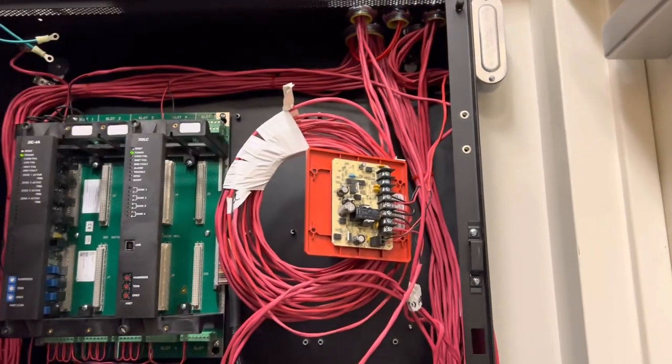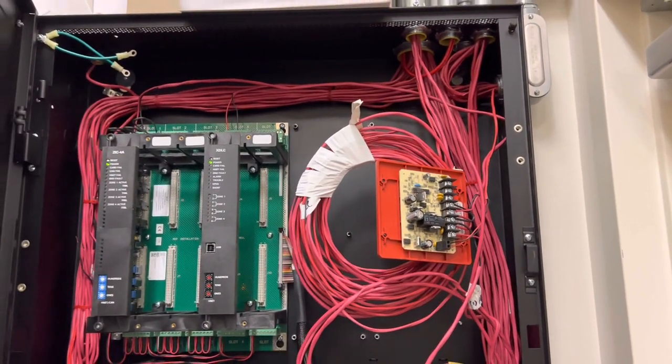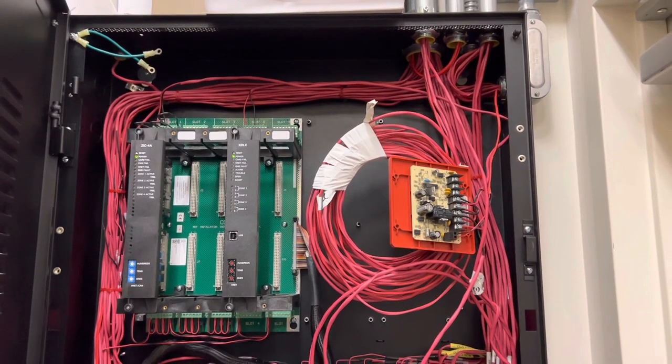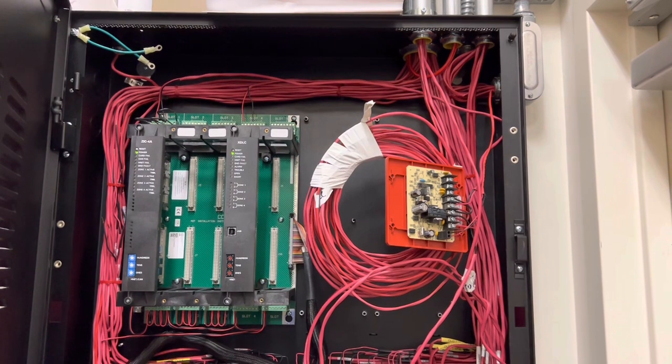I got all those tests done and everything was good — no problems whatsoever, everything checked out. So I taped it back together, rolled it up, and taped it back up. That's pretty much what I did today. Everything went really smoothly, and I'm glad I got everything done.